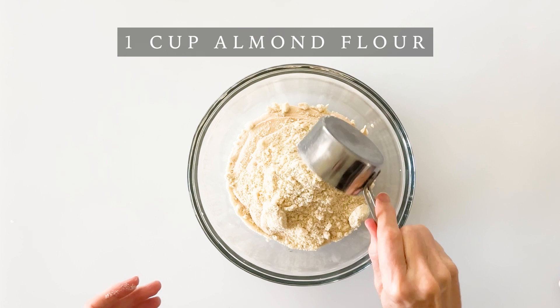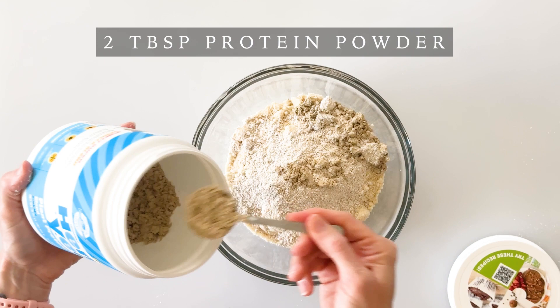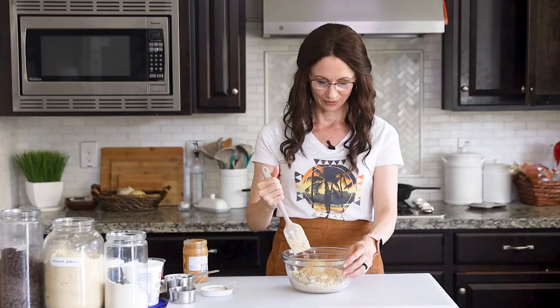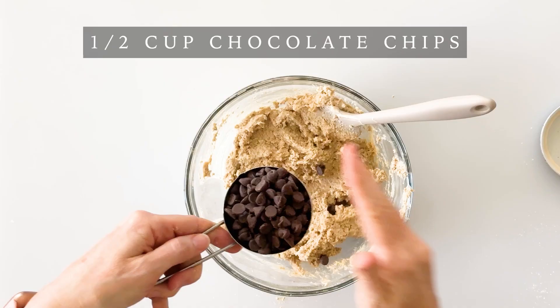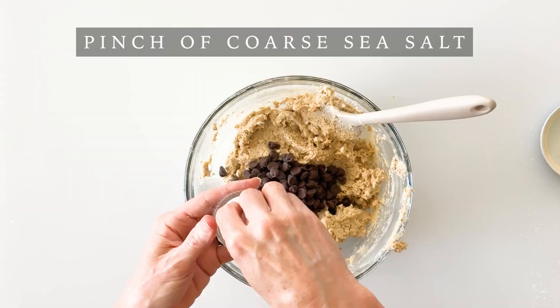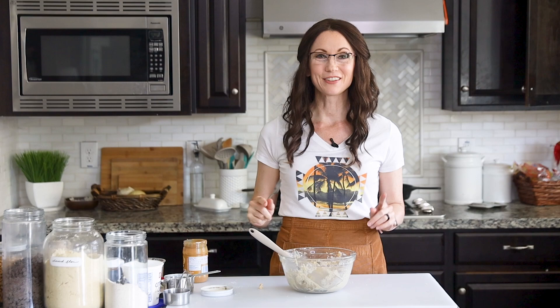For our dry ingredients, we're going to add one cup of almond flour, a quarter cup of oat flour, and two tablespoons of your favorite vanilla protein powder. To enhance the peanut flavor and texture, I'm going to add a quarter cup of chopped peanuts. We'll mix these together with our spatula, then add a generous half cup of your favorite chocolate chips. To enhance the sweet and saltiness, I'm going to add a pinch of coarse sea salt, then mix those together.